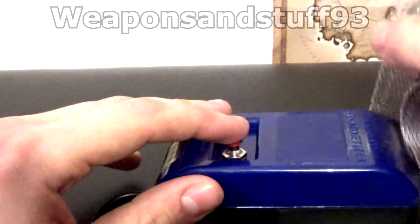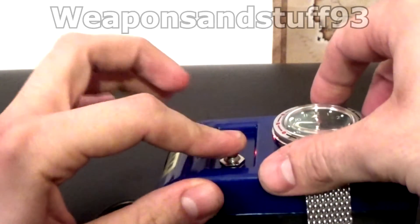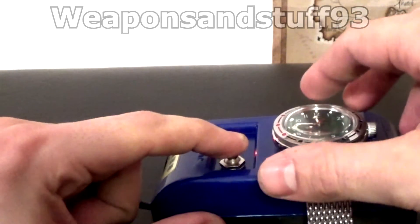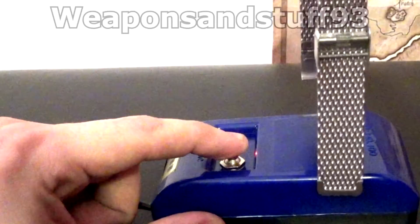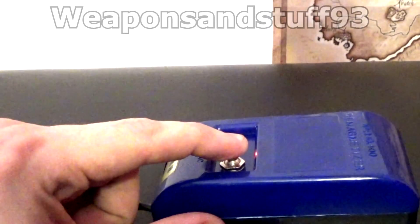You need to buy a very cheap demagnetizer off Amazon or eBay — these are about £10 or equivalent in your region. Hold down the button with the watch on top, and after holding the button down for about 10 seconds, slowly lift the watch away from the magnetic field. This degausses the watch.